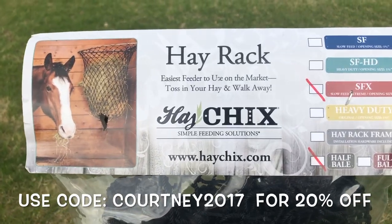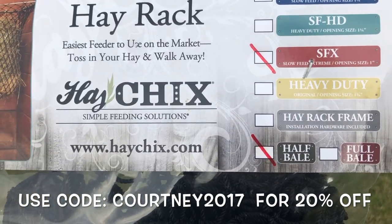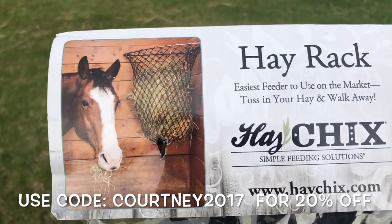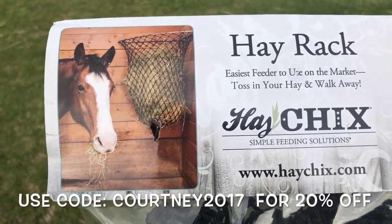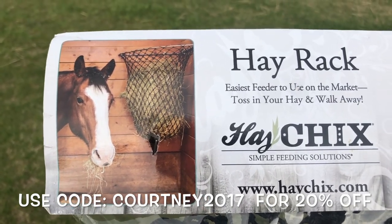This is the item we're using — this is the extreme slow feed in the half bale. That's how it should look if you mount it with the hoop that's provided, and that's how it's going to look in our feeder too, just a little bit different with the frame.